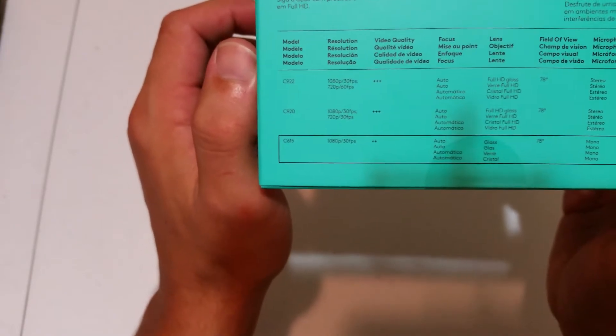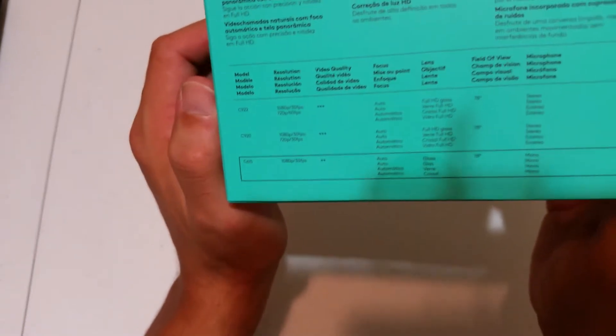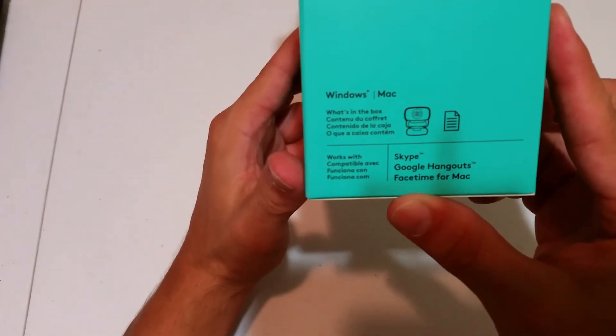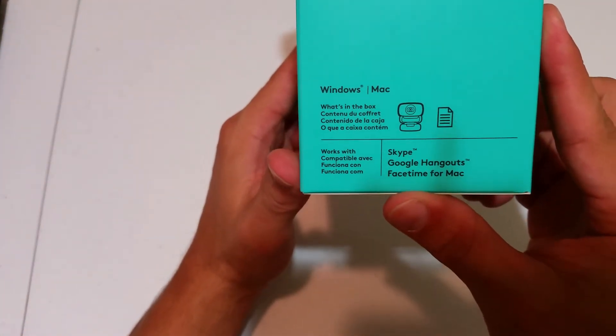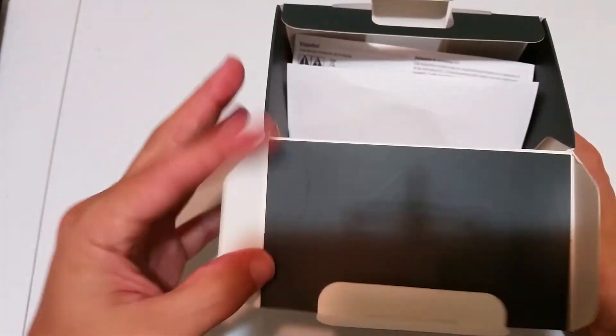They all support 1080p at 30 frames per second. The other features focus — a lot of them same scenario — they all have autofocus lens, and this one has a glass lens. The other one has full HD glass as well. On the other side it says it's Windows and Mac compatible. Let's unbox the rest.